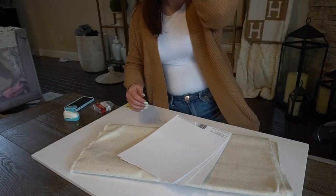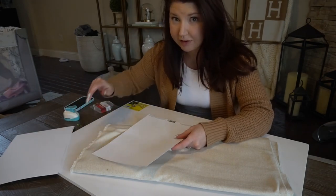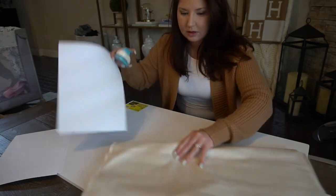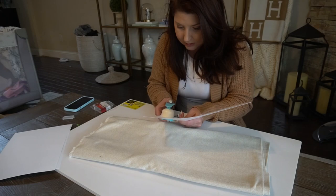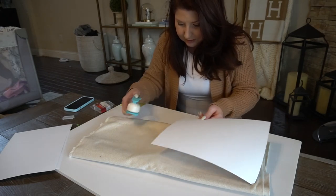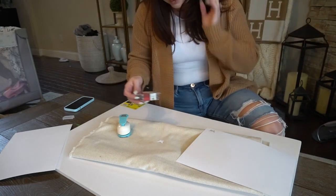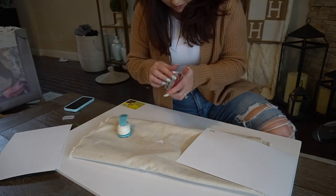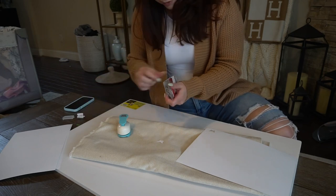My camera only has 13% battery because I'm a professional, so I have to switch to my phone at some point. Let's cut out the butterflies. These are going to be a lot littler than I thought they were going to be, but that's fine. It's a quick little $50 DIY.